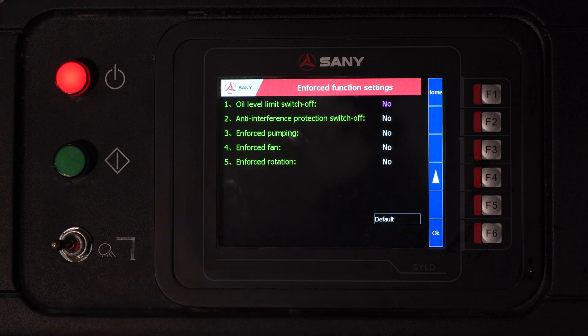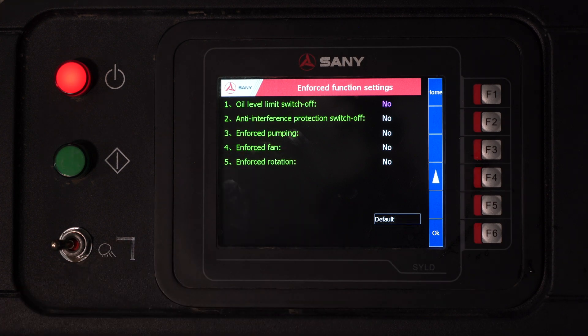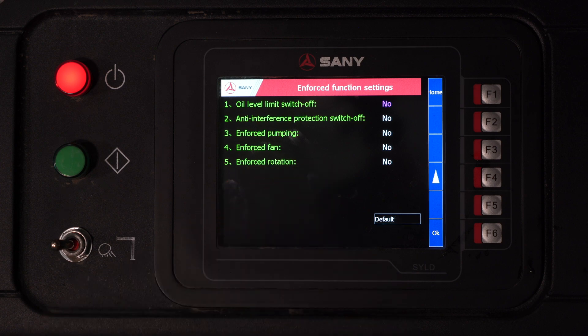Enforced pumping — if you lose truck RPM, you can turn that on and continue pumping. Enforced fan — if the truck is telling you that you're overheating but you verify that you are not, you can enforce your fan, which will default the fan to on and allow you to keep going. Enforced rotation — this would be if you lose your slew resolver, meaning the boom position is not being calculated correctly. You can come in here, turn enforced rotation on, and continue pumping. When you do that, you will have to keep up with the boom placement yourself — the truck will no longer keep up with the boom placement.